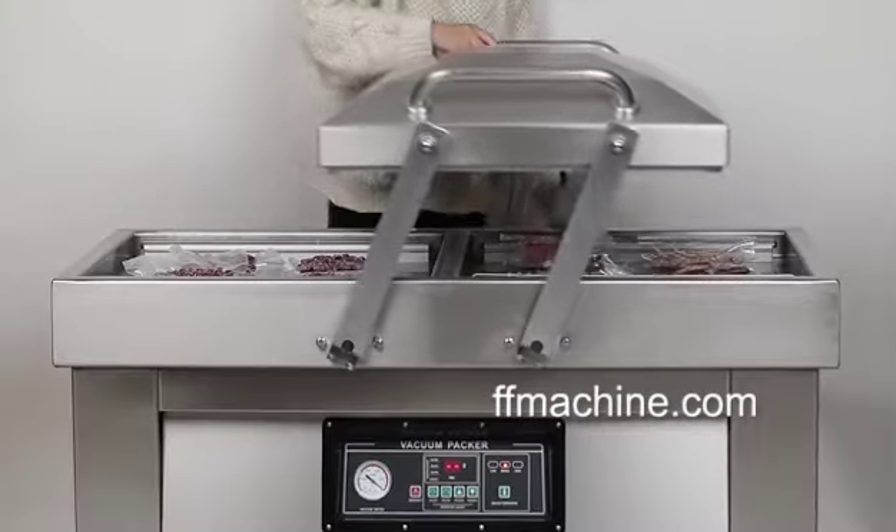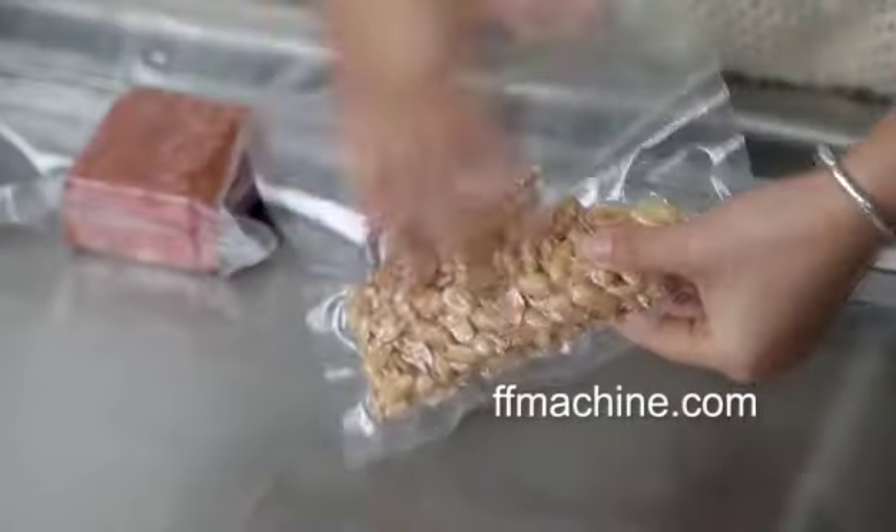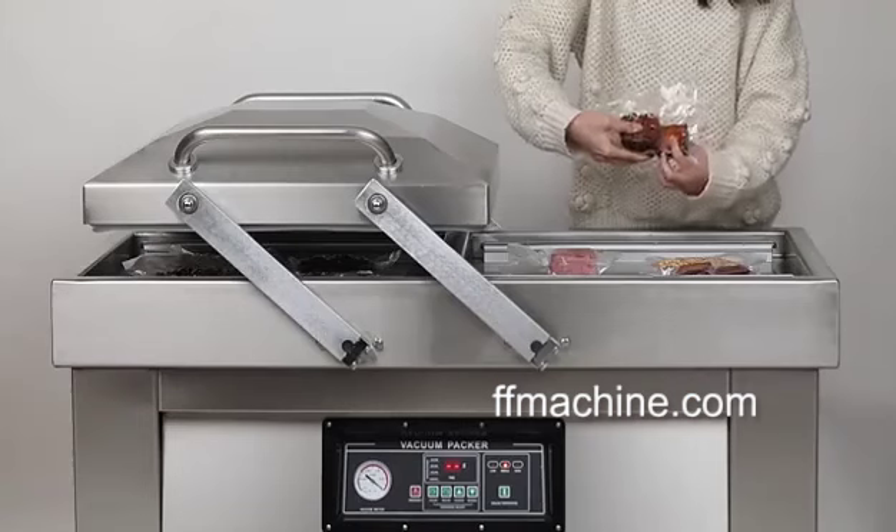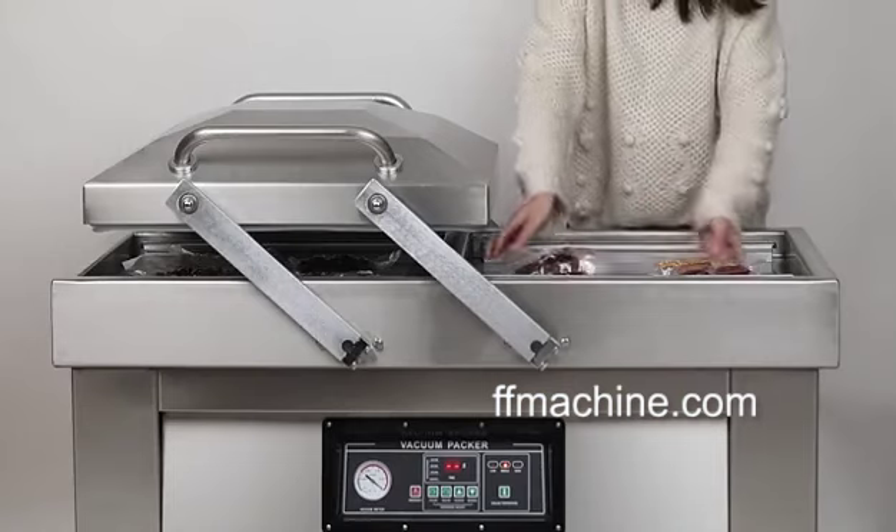double your vacuum efficiency — while you are vacuum sealing on one side, you can get ready on the other side. Your best ever commercial and industrial vacuum packing solution.